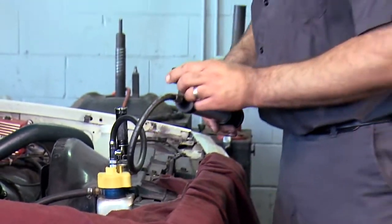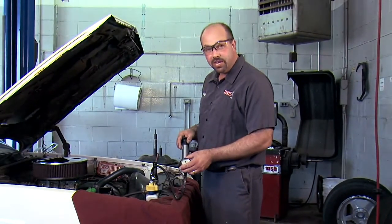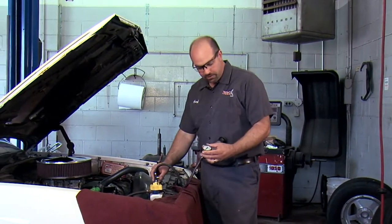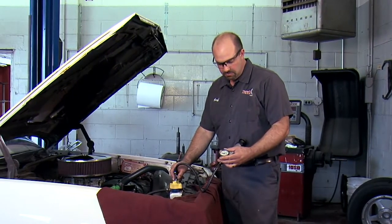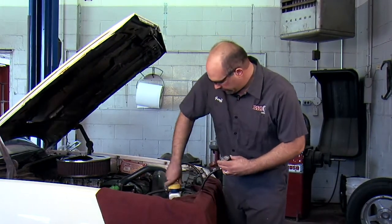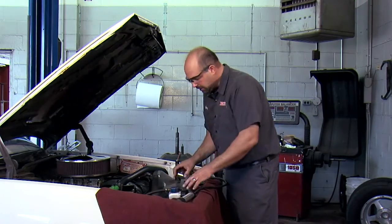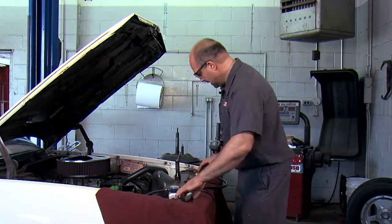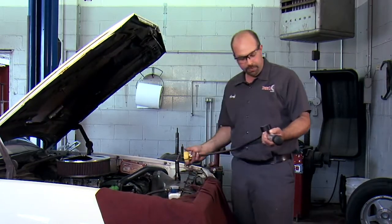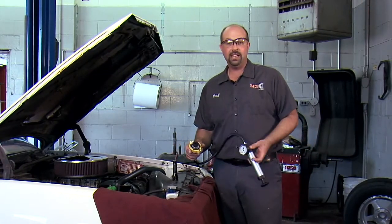It's been sitting for about five minutes and we're right at 15 pounds of pressure, so I think we're in pretty good shape. We'll just relieve the pressure and remove the tool. Everything's still full, we'll put our cap back on. I think we have a successful repair thanks to the MightyVac Coolant System Pressure Tester. Until next time, I'm Big G.